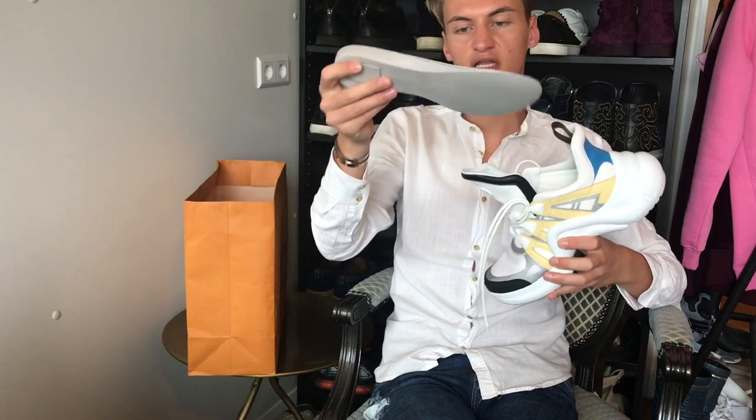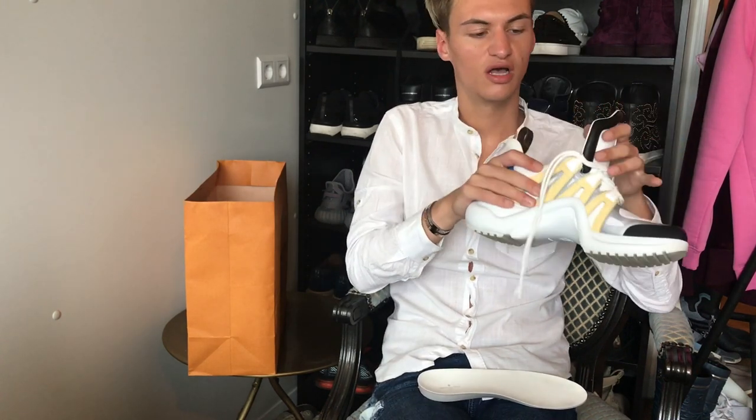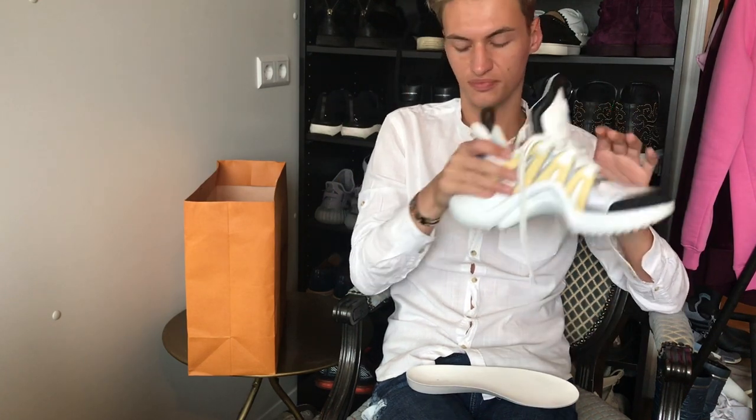The sole is really easy to remove — you can just take it out like this, and then it has the LV monogram inside. Right now I think it's around a size 43.5 instead of size 42 because they run one size up, so it's actually a size 43 instead of 42. When you take the sole out it gets to a 43.5, so with the sole out the size is pretty good for me.